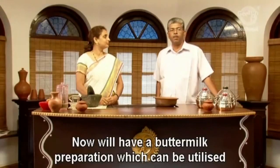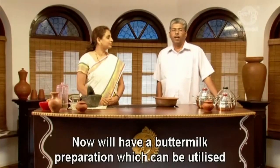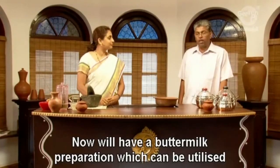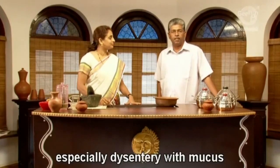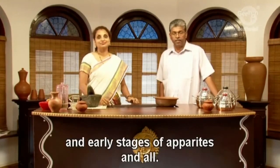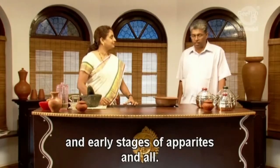We have a buttermilk preparation which can be utilized for intestinal disorders, especially dysentery with mucus, and early stages of colitis.